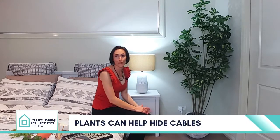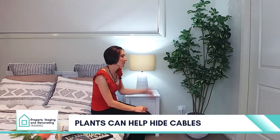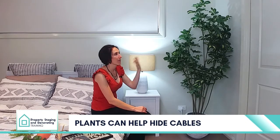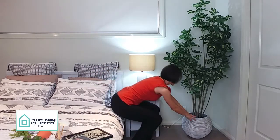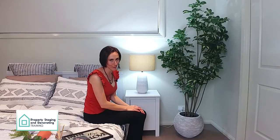Something like a beautiful plant works well. As you can see, we've got an unutilized corner in this bedroom, and opting for a plant that's got a bit of height, that's not too bushy and wide, works very well in here. You can just pull it forward so that the cables, cords, and plugs aren't the first thing you see when you walk into the bedroom.